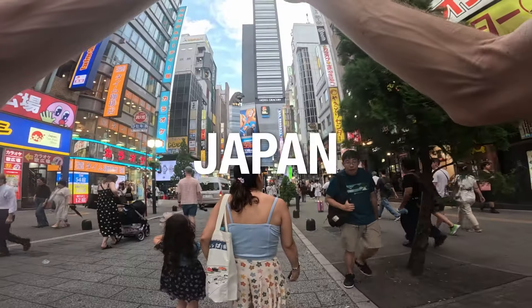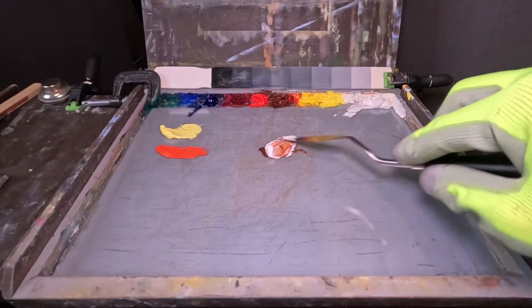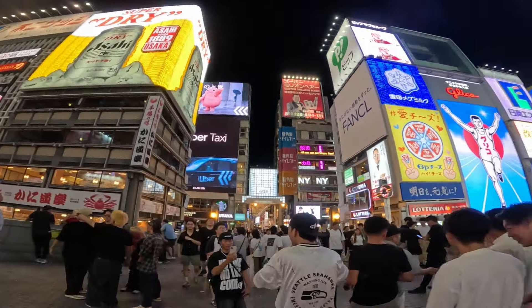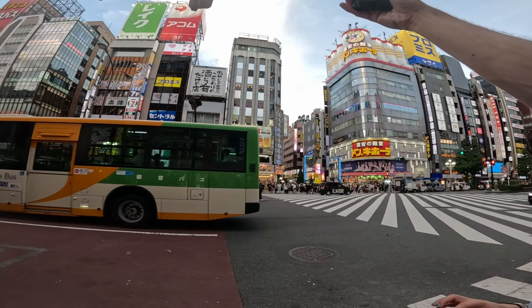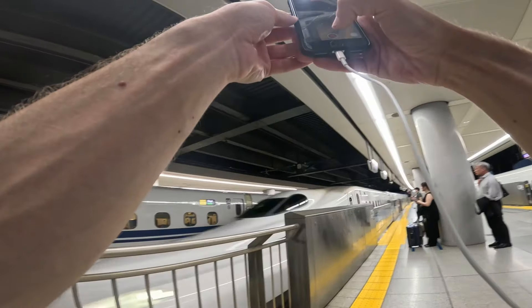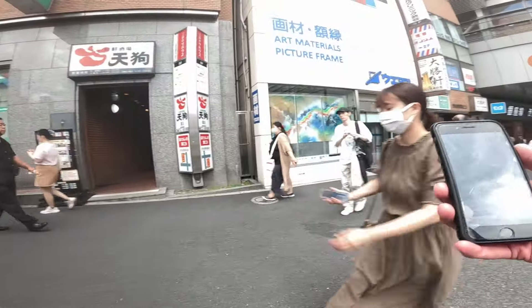I just came back from Japan and I brought back something special that I'm going to open and discover with you today. We're going to test it by mixing some colors. Japan is absolutely amazing — it's a country I've had in my heart since I was a kid, and this was my first time visiting. Even though it was a family trip and not an art-related trip, I was still able to visit a few art supply stores.